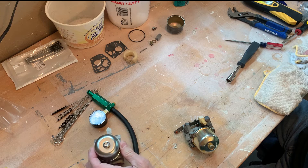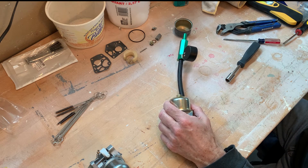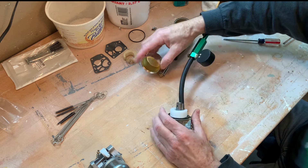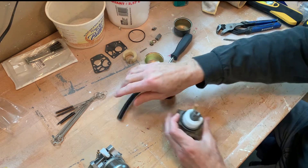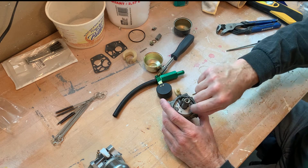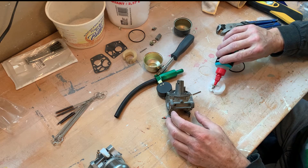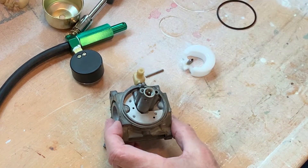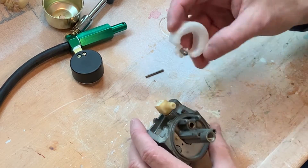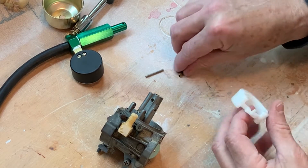We want to make sure these are sealing before we use them. I'm going to take the needle back out and make sure I've got oil on it — make sure the needle is wet. We're going to take our pin out and just put a drop of oil in there. Now we know the seat should be wet, and we'll see if it does any better.